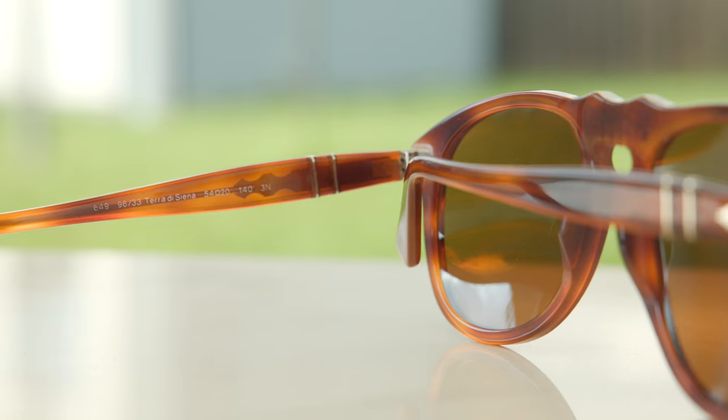These frames are made out of an acetate material, and they also feature all glass crystal lenses. The optic clarity is very, very good. Of course, they block 100% of UVA and UVB rays as well, which is extremely important for your eye health.